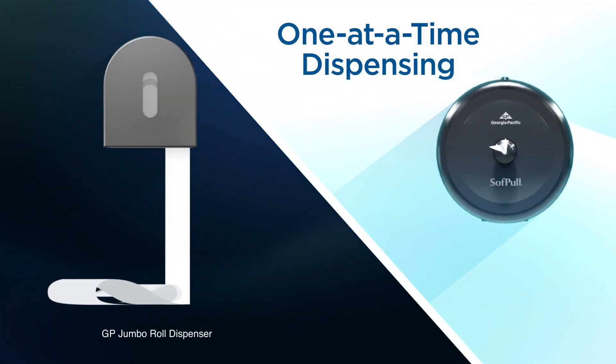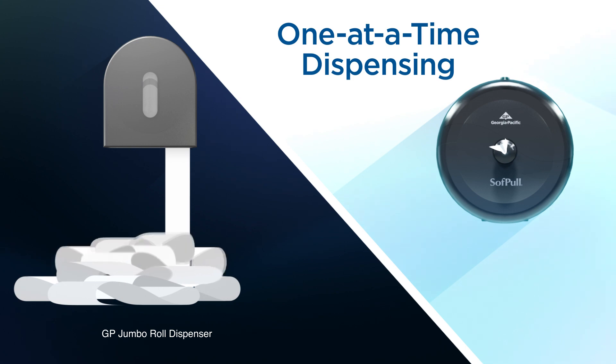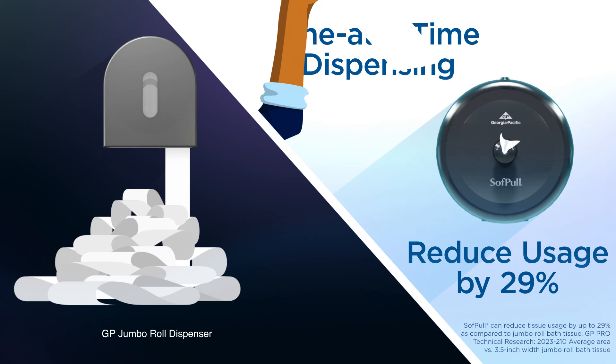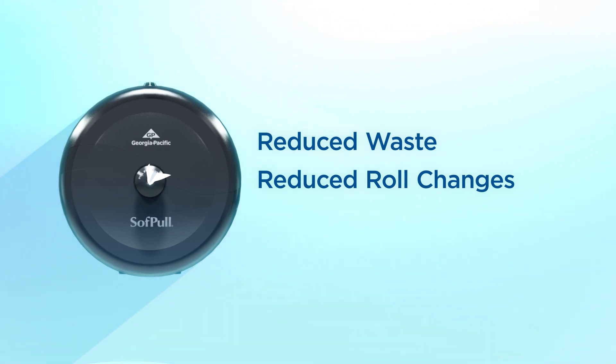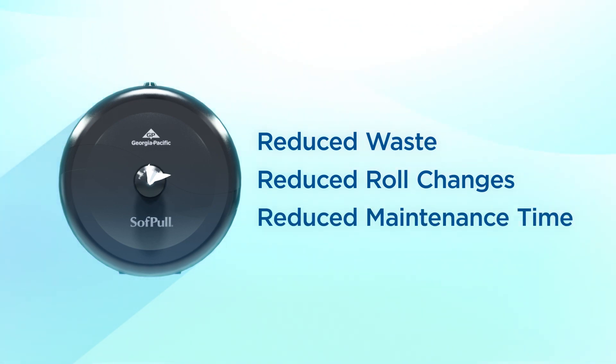This one-at-a-time dispensing system also helps prevent over-usage and over-spinning, which is typical of standard jumbo roll dispensers. In fact, it can reduce paper usage by 29%. With reduced waste and mess, your maintenance team has to clean up minimal excess paper and change rolls less frequently, reducing overall restroom maintenance time.